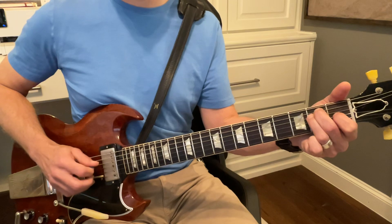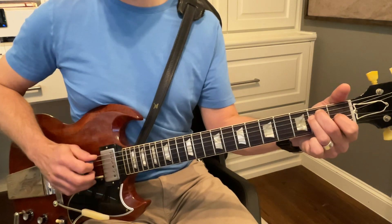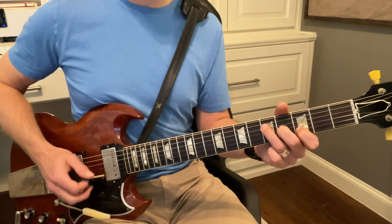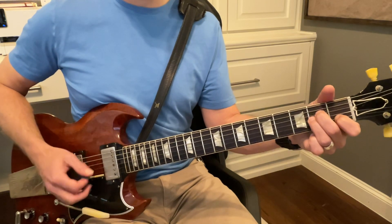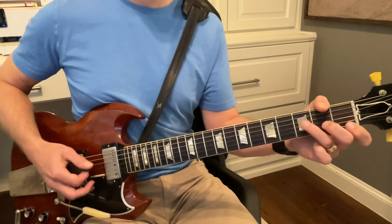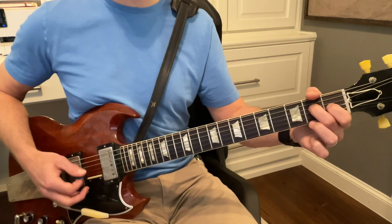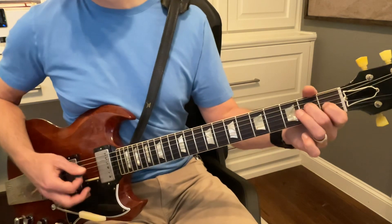Good. Stay on that. Good. And then we're going to go to F. And then we're going to go down to this back part of this E.